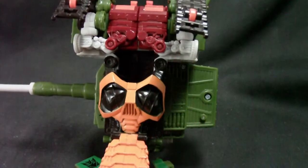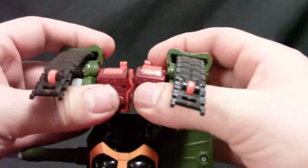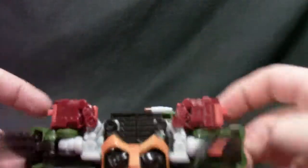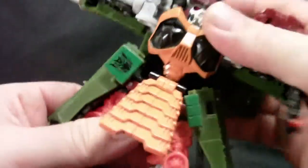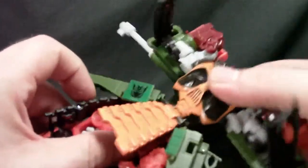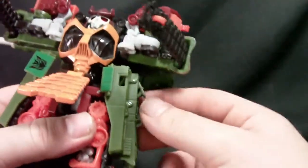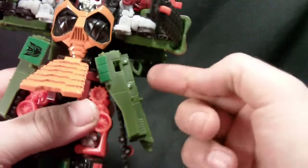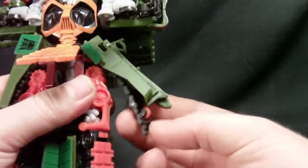We'll get the arms out first. The top part just slides down — don't worry, it's pretty sturdy, though it's actually kind of hard to get that to lock into place. There we go. It has a little bit of automorph here when you pull this down. His swords can go into these locations — and I know what you're thinking: where are his swords? We'll get to that.